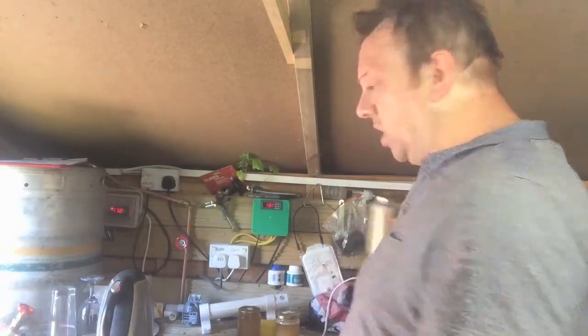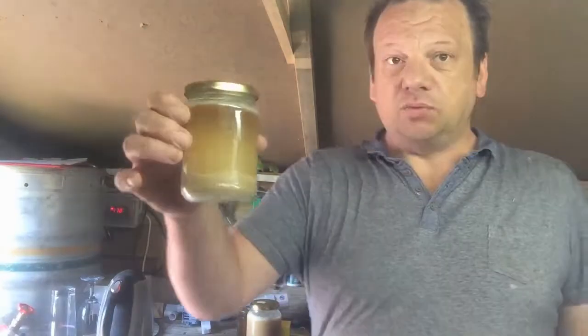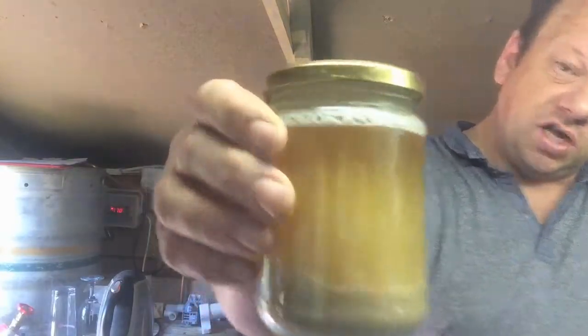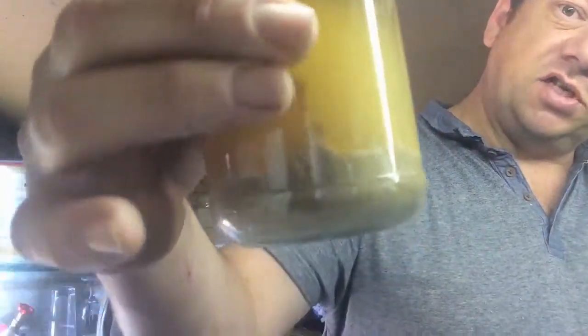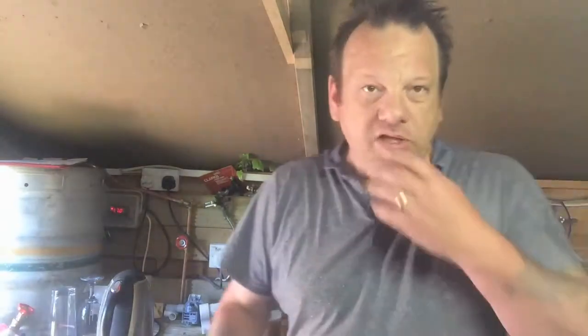I'm just washing this yeast out. I collected it the other day. That's one before I've washed — that's what I've collected. You can see the yeast moving about on the white stuff just before the trub. There's still some yeast in suspension, so I'm collecting that. Now I'll go to one big gun jar for the next brew.